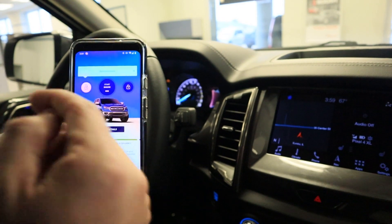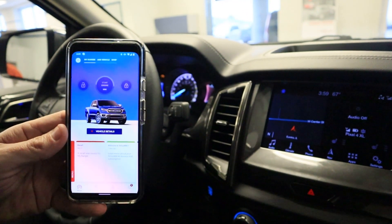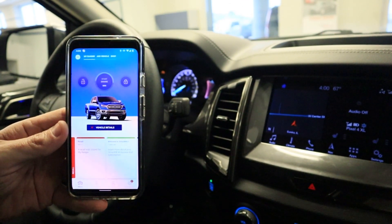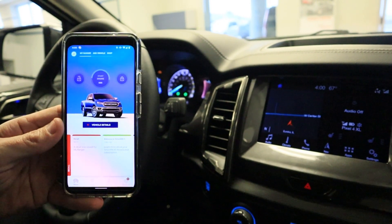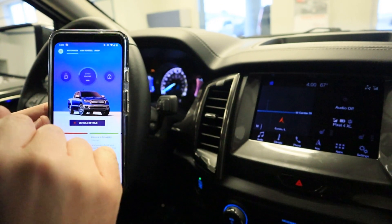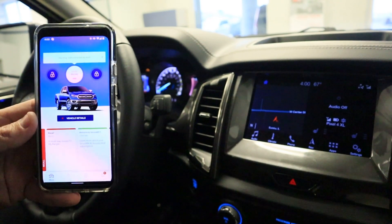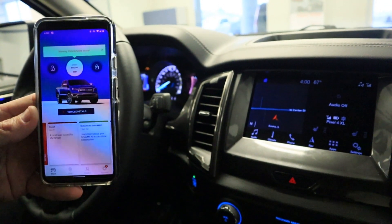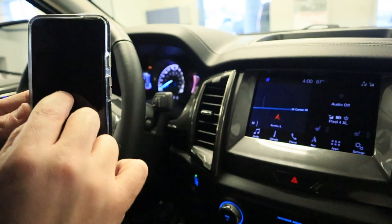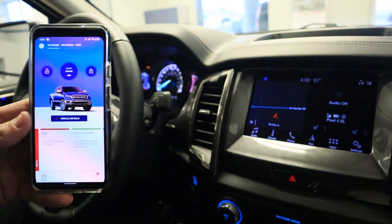If you want to remote start the vehicle, same thing — press and hold. Once it starts to spin you can release. The remote start takes a little bit longer. In this case we can't start it because the keys are in the vehicle, so it won't allow it. But normally it would pull up a screen saying 'vehicle started and ready to go' and give you a countdown for how long it takes.